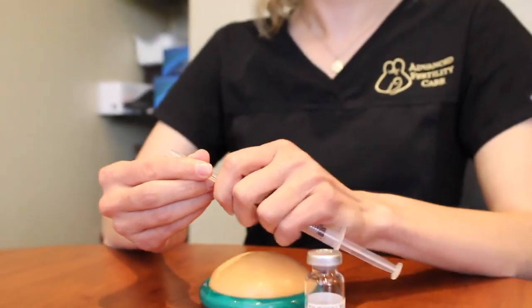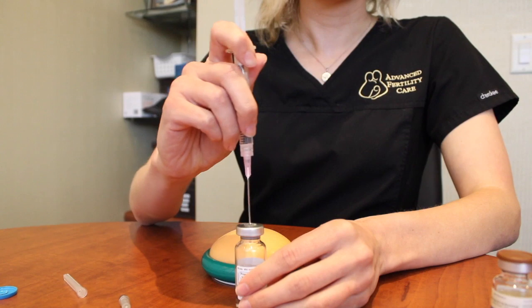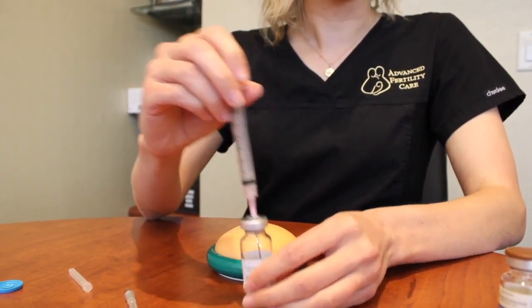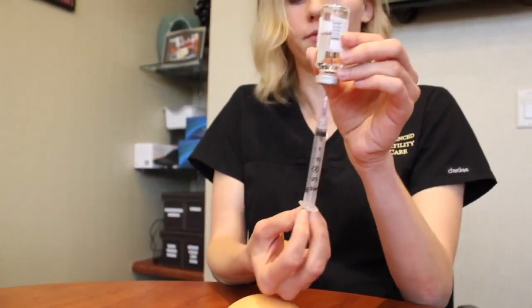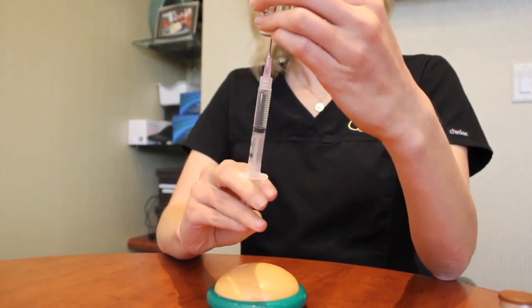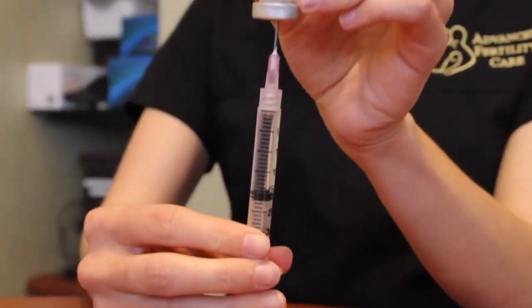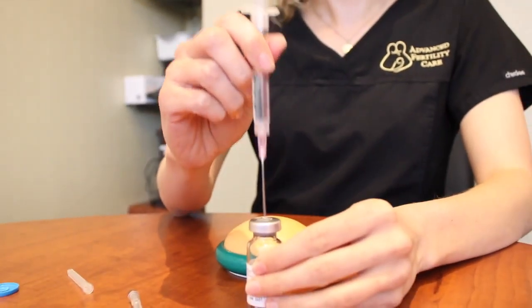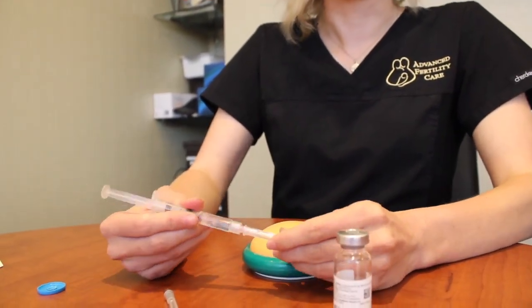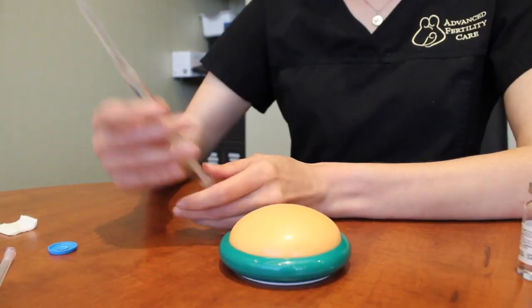Uncap your needle. You're going to grab your vial, inject the air into it, flip it over, and take out the oil. Make sure you have the right amount. Next, you're going to take this out, cap this needle, and put it in your sharps container. Then attach the administration needle.